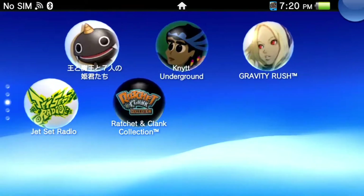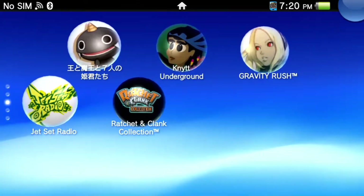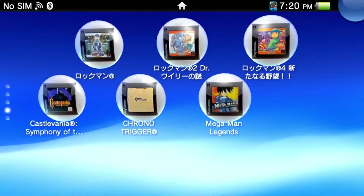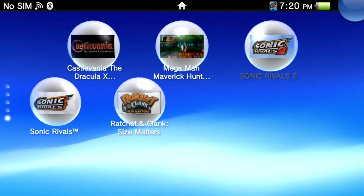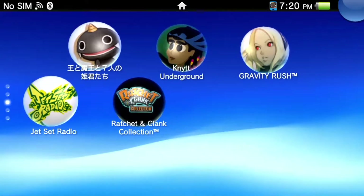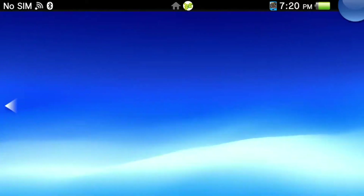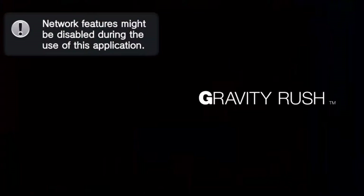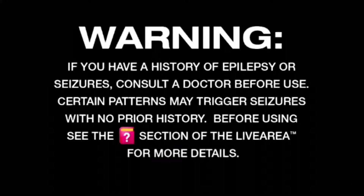I just decided, you know what, instead of streaming New Little King Story, I'll do a showcase of the whole Vita — just like what's on my Vita. I only recently bought these two games, so let's start with the games I've recently bought. Actually, let's start with the most famous one: Gravity Rush. It's been forever since I've played this. This is my real Vita, everything is happening in real time, no capture card required. It's fantastic — it is real clean.